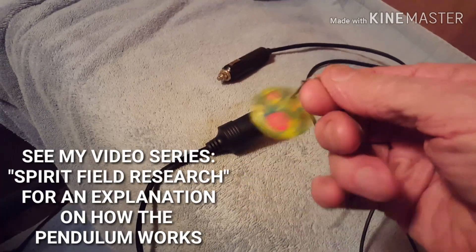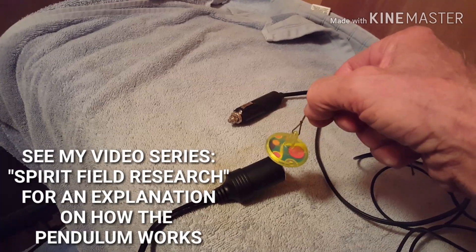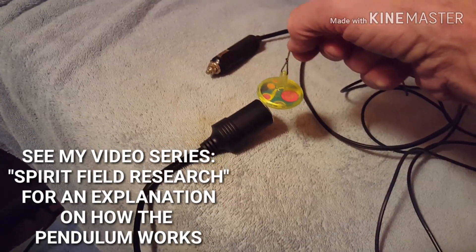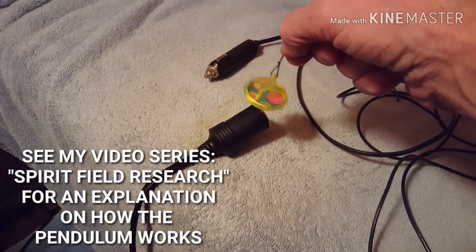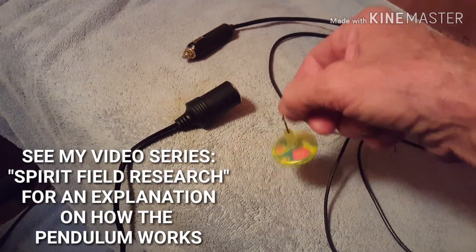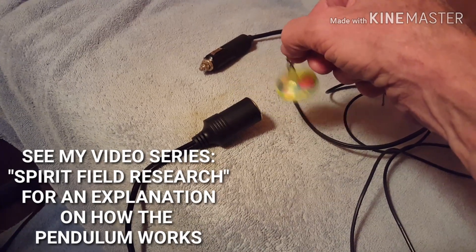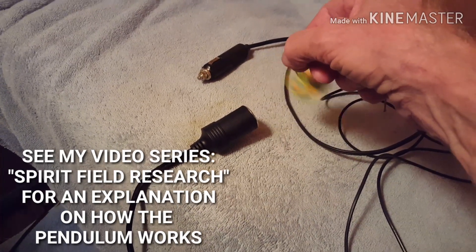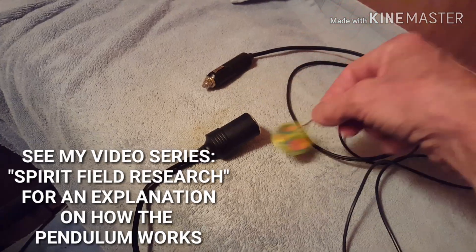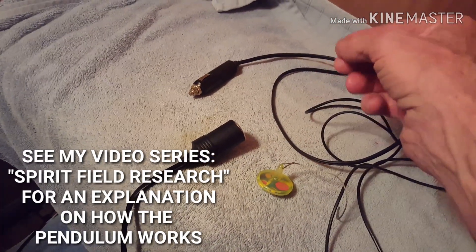It's a nice fancy pendulum — it's just a little kid's top with a tassel hung on it. What I get for pendulum readings is: if my body wants something, the pendulum spins clockwise; if it doesn't want something, it spins counterclockwise. If you look at my spirit field research video, I talk about a strange field that stays with me.